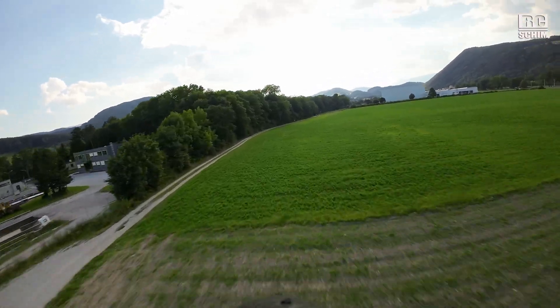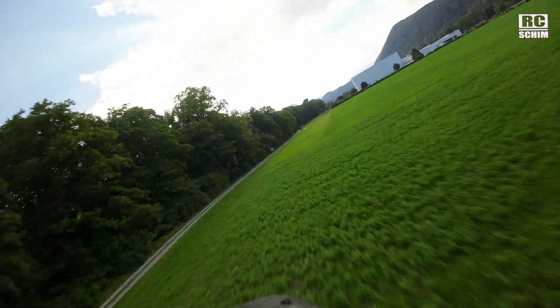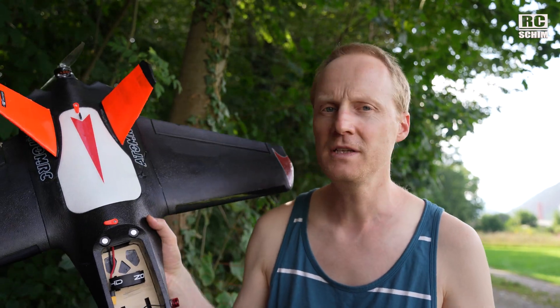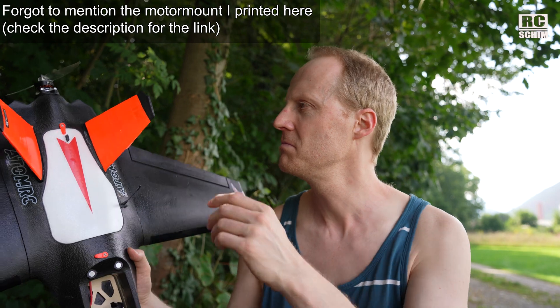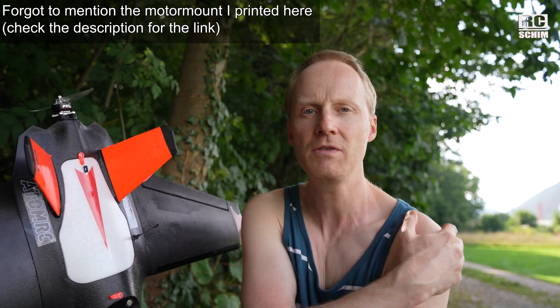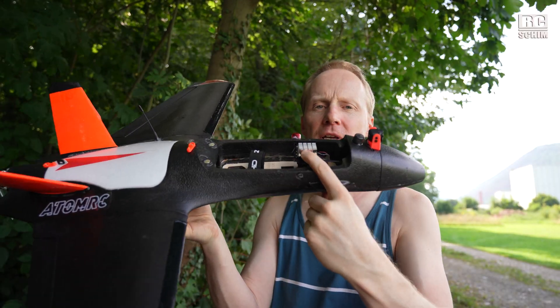On higher speeds the plane gets a bit shaky, but around 100 to 130 kph it feels quite nice. Cruising is totally fine at 70 kph with only 4 or maximum 5 amps, which is really cool. If you're planning to build this without the electronics, I can definitely suggest the T-motor F90 1500 kV combination.